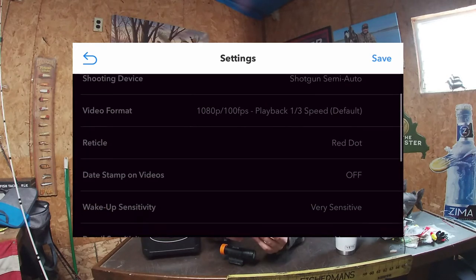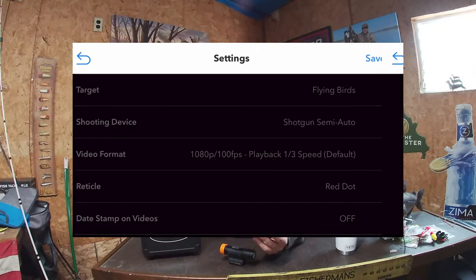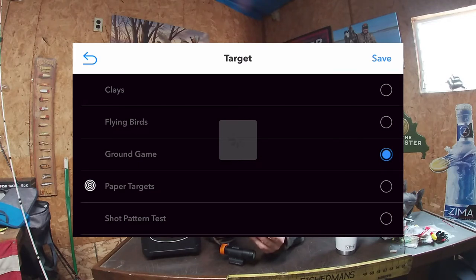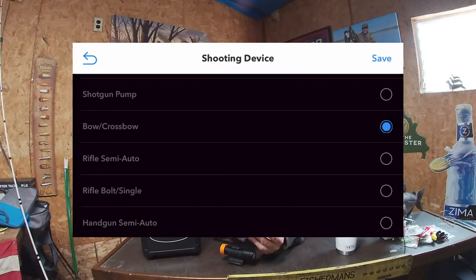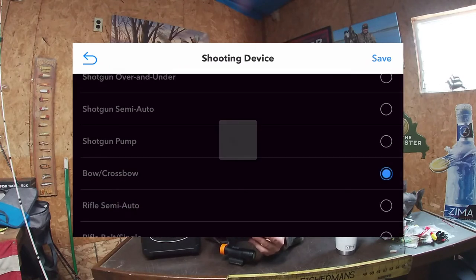Once you're in settings, you have different variables you can change: target, flying bird, shooting device, video format, and more. We're going to adjust a few of these for bow hunting — bow season starts next weekend. Under target, change 'flying birds' to 'ground game.' That covers anything you're shooting with a bow or rifle hunting — deer, coyotes, anything like that. Click save. Then under shooting device, it's set to semi-auto shotgun; go down to 'bow/crossbow,' click that, and press save.